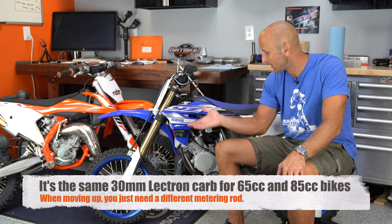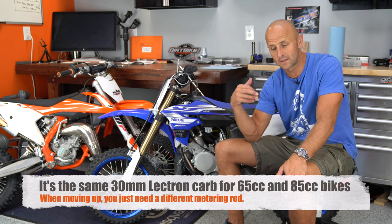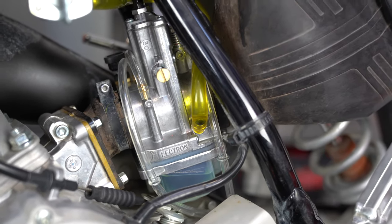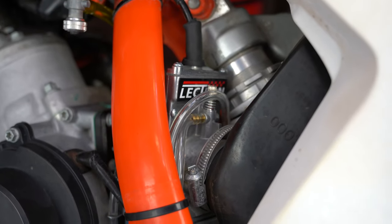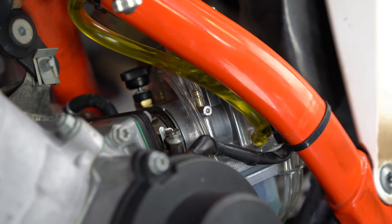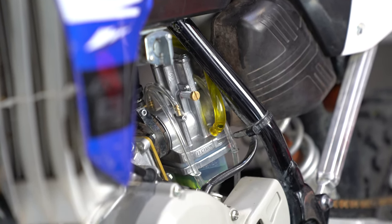When I saw how much these bikes were struggling with just the jetting I had in the carburetors, I thought, I'm going to go and put Electron on these bikes. I'd only put Electrons on my bigger bikes before, but I decided to bite the bullet and make it work because I'm tired of dinking around with these smaller bikes and the jetting. The small two-strokes are quite a bit more sensitive than a 250 or 300 two-stroke, so I decided to solve this problem once and for all by putting Electron carburetors on these things.